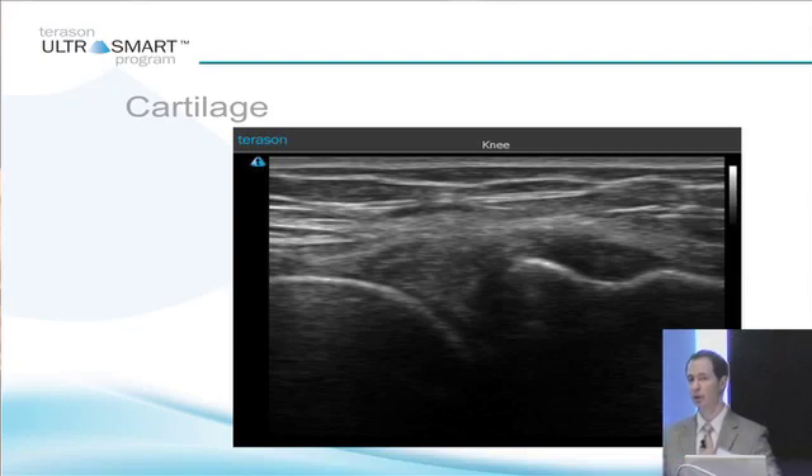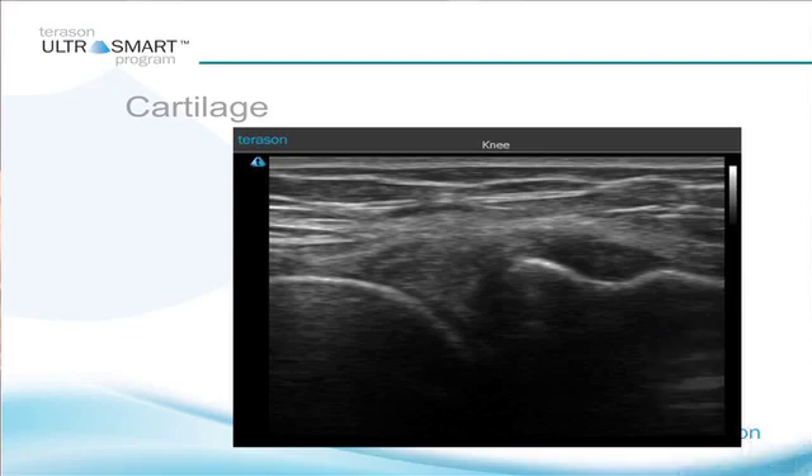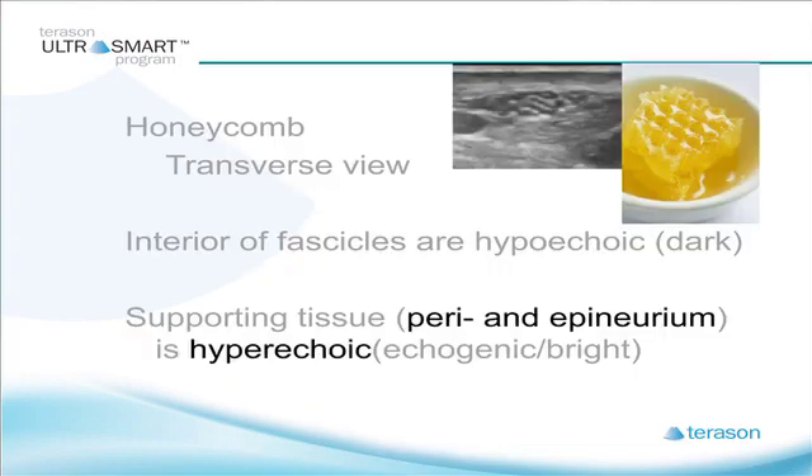Cartilage — well, it depends what you're looking at. What kind of cartilage are we dealing with here? If you're looking at hyaline cartilage, which is on the surface of the femur — this arc on the left side of the screen — that's going to appear hypoechoic, dark, because it's full of fluid. Compared to the meniscus, this triangular structure sitting right next to it, which is made of fibrocartilage and going to appear brighter than hyaline cartilage. Fibrocartilage is more dense, has less fluid, so it appears brighter; hyaline cartilage is darker because it has the fluid.